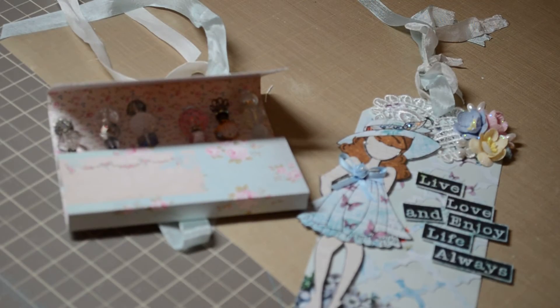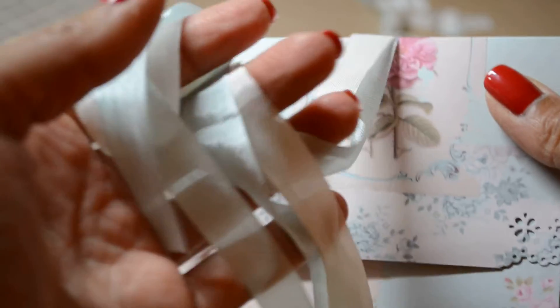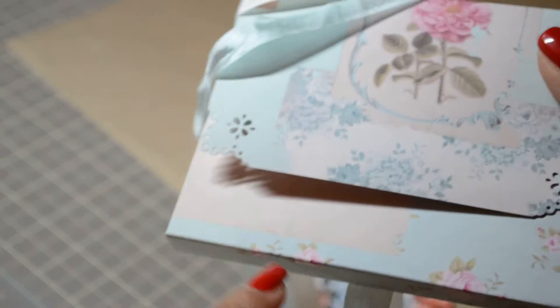Then I made one of these matchbook holders. This just ties together. I wanted to show you — out of Tilda paper — I punched out the corners with the Martha Stewart eyelet punch.